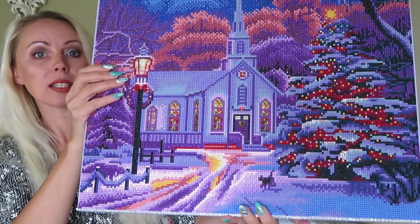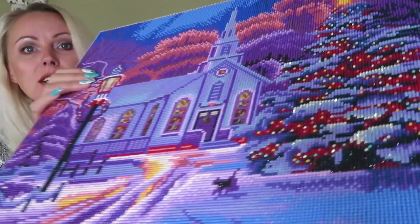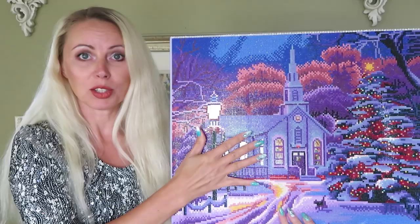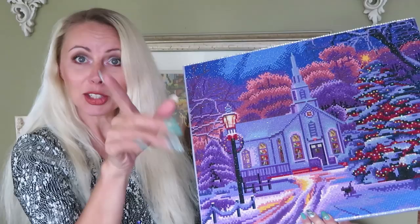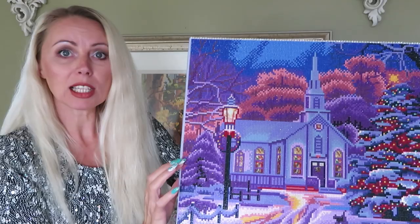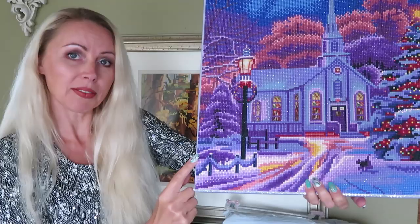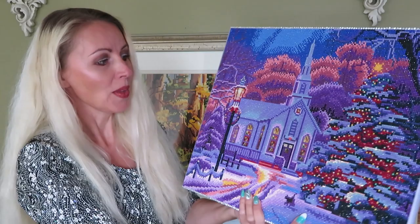And at the very end I want to show you the diamond painting that I finished together with you the other day — this gorgeous round drills Christmas church, 'Night Before Christmas.' It's so beautiful. These gems are stunning. I did put a border of white gems on the bottom and also added to the top. The sides were a little uneven, so in some points at the bottom half the gems were sticking out, so I decided to do just the bottom and top border, and I think that looks beautiful as well.